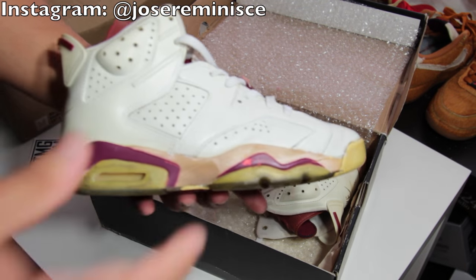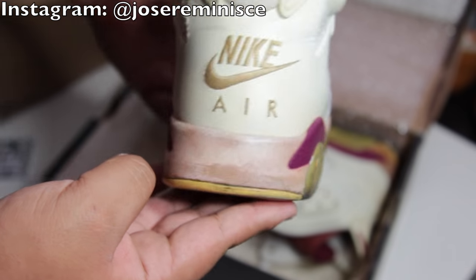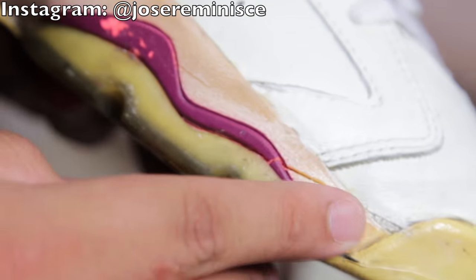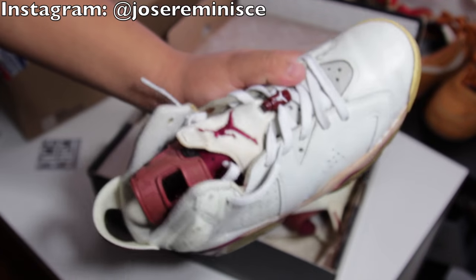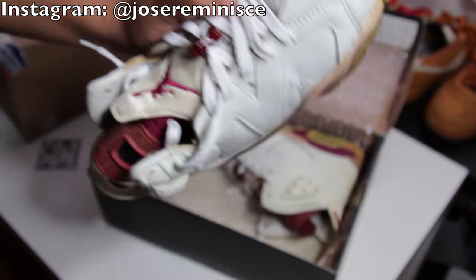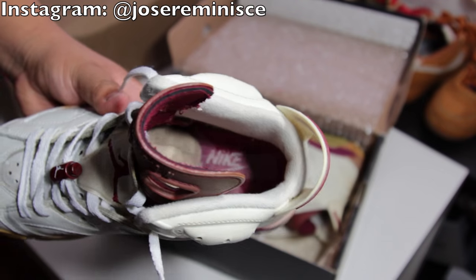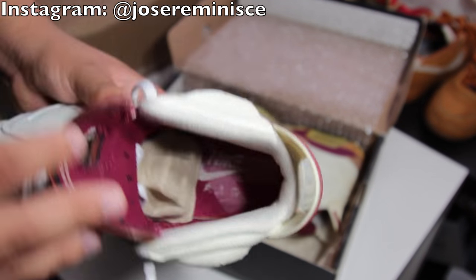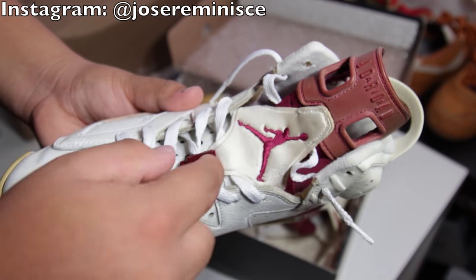Another beautiful shoe. 1991 maroon sixes. The midsoles are still pretty firm - they're not crumbling and falling apart everywhere. They got a few cracks here and there, but just because these aren't crumbling like crazy does not mean that they are wearable. These will fall apart as soon as you put them on. The Nike Air is still kind of intact, and it does come with the original lace lock. The Nike is kind of scratched out.